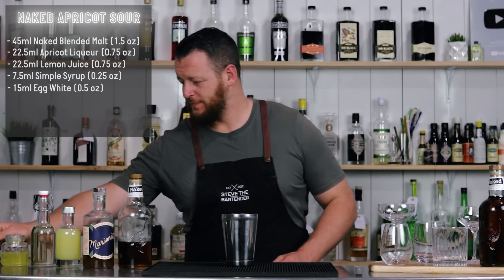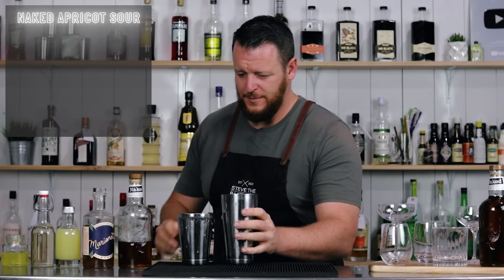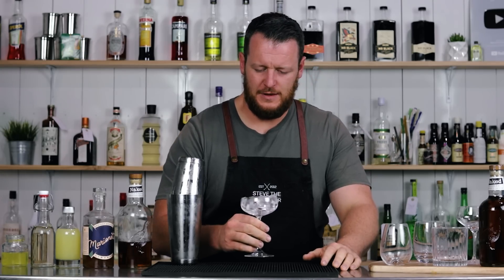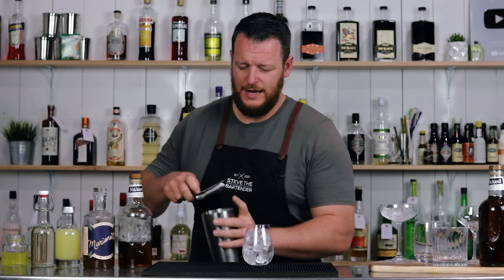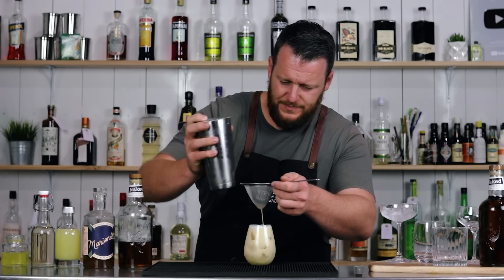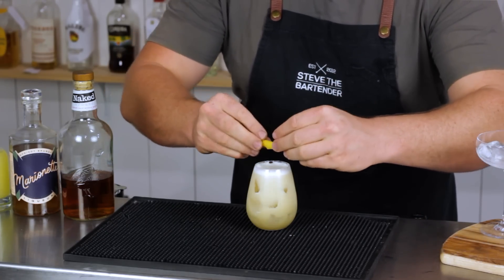Of course, we've got the egg white so don't forget to dry shake. Then add plenty of ice and give it a shake. Don't forget to chill your glass beforehand. This one is strained over fresh ice into an old fashioned glass, or a tulip or a stemless wine. Fine strain over the top. And I'm garnishing with a twist of lemon.